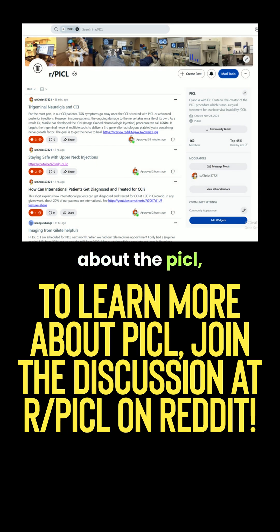To learn more about the PICL procedure, join the discussion on Reddit at r/PICL.